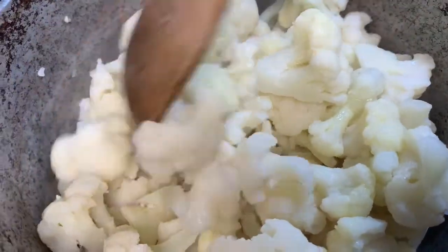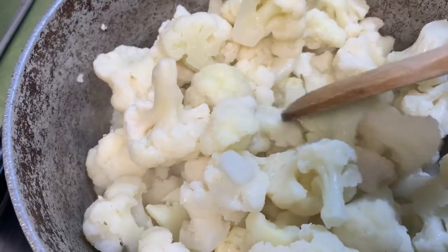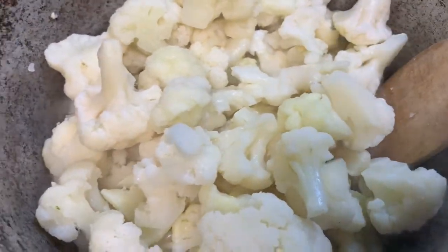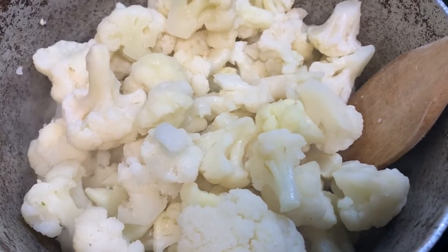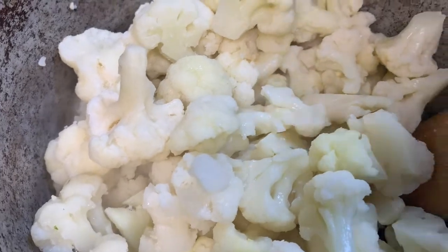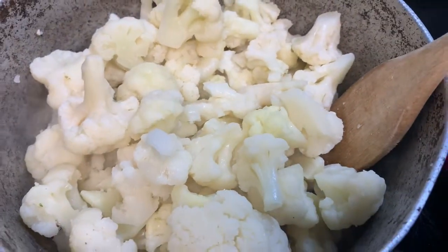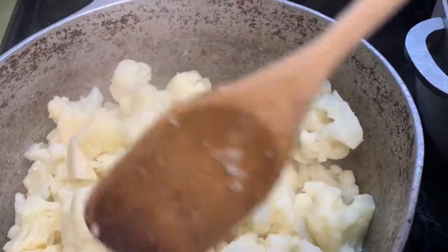Like I said, there's going to be water with this because cauliflower makes its own water. You want to keep an eye on it — you don't want the fire to be too high. I'm going to make sure the fire is not that high, and we're going to let that cook down. Alright guys, go ahead and stir.